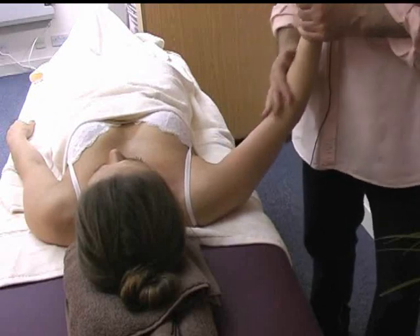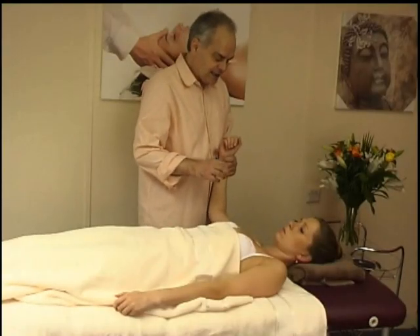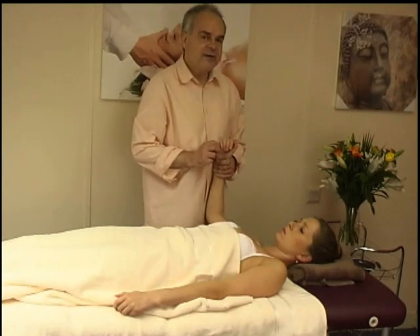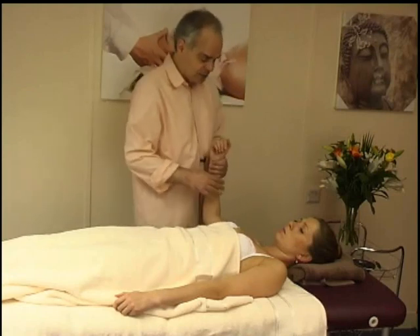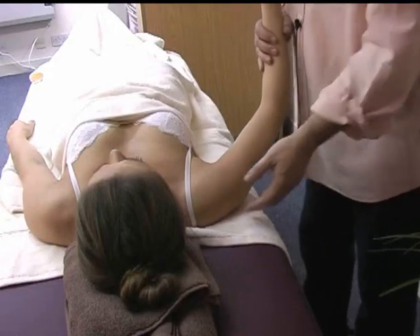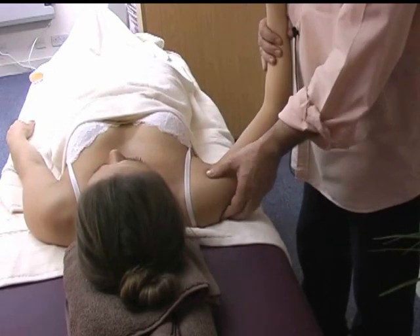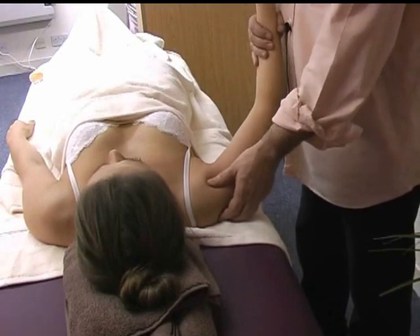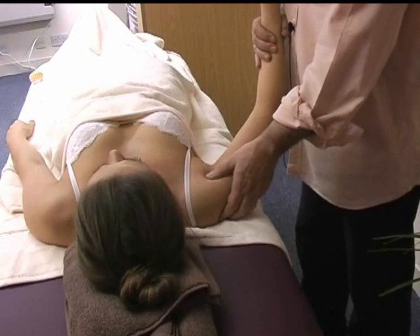I'm going to guide you in a series of spontaneous release techniques, which I found over the years very useful for the shoulder, and I strongly recommend them to you. What you do is put your thumb along the shoulder joint and find areas which you could call trigger areas or trigger points, which are quite painful.